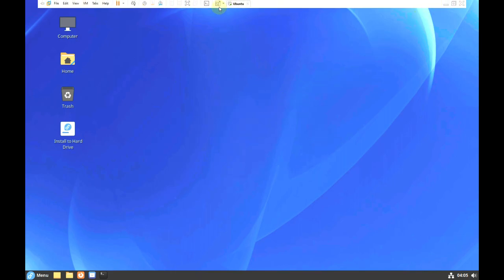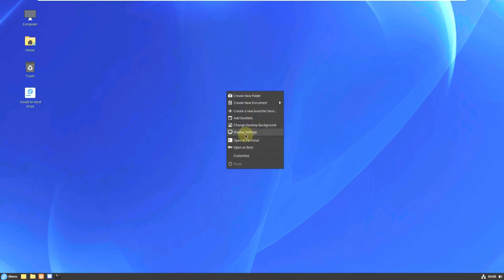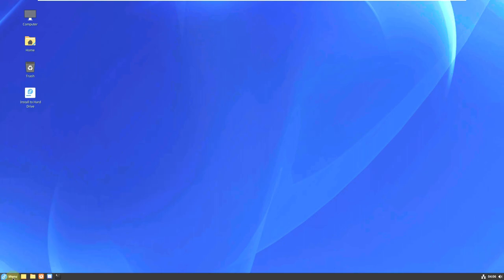Let me change the resolution. I'm using VMware so it automatically changes, but you can change it on your own by right-clicking on the desktop and going to display settings. Mine is 1920x1080 with a 16:9 ratio. A tip: if you can't see text, fonts, or icons properly, you can change the monitor scale to 125 to 150 percent — those are the best settings.